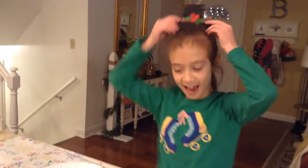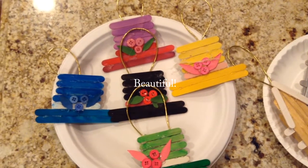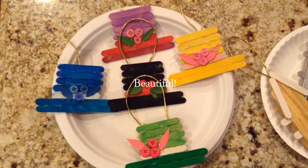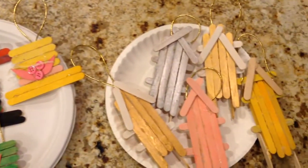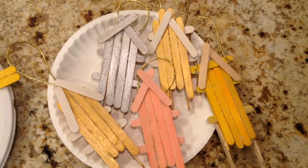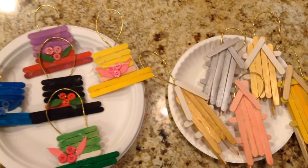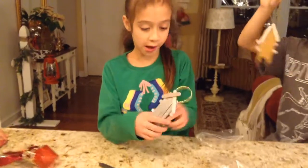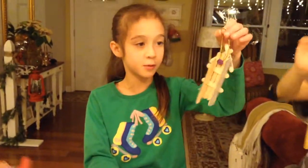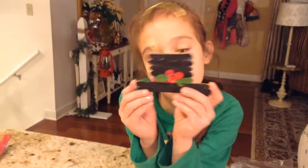Aren't these hats adorable? Okay, so these are the finished products. I have this silver sleigh with a cute button on the back. Then I have this cute black hat.